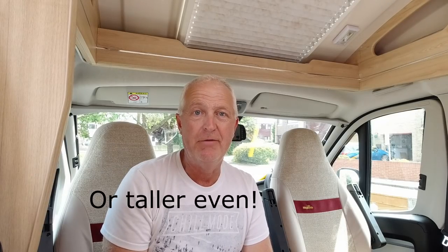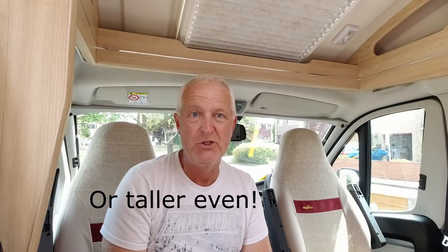It's a six metre Eldis Accordo 125 — well, actually ours is the Marquis version, it's called the Marquis Majestic 125. We've had it three years, just run out of warranty — a little story there which I'll tell you later. It's a fixed bed and it's got two passenger seats. It's supposed to be three berths, but the single berth is for perhaps someone no longer than five foot — so a child, perhaps up to 10. It's not ideal, it's a two berth caravan really.